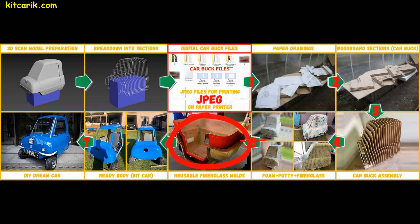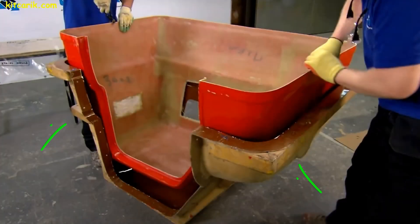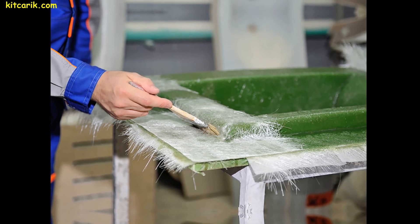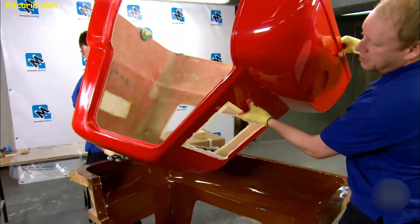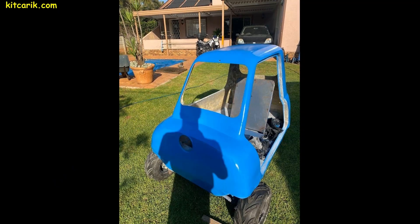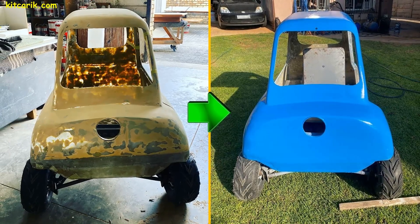Fiberglass mold making is not a complicated process. In further videos, we will clearly demonstrate how to do this using other cars as an example and how much material is needed. It is better to make fiberglass molds for each detail separately. That way, if you ever break some detail of your car, you can simply make a new one using those molds.